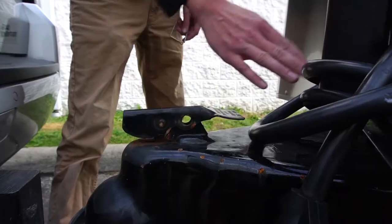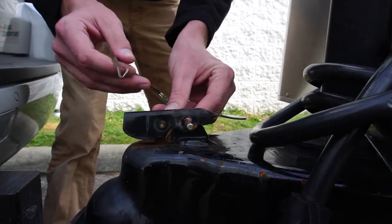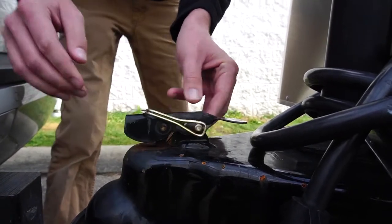Now that you've lowered the travel trailer onto your hitch ball, you're ready to secure the connection by pushing down the coupler latch like so. Once the coupler latch is down, you can now insert your safety pin through the coupler latch, securing the connection completely.